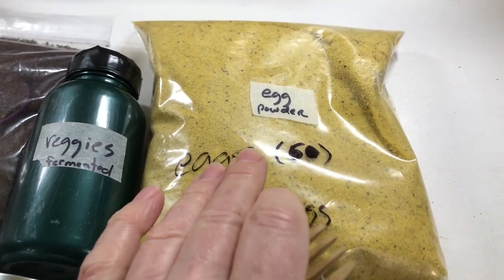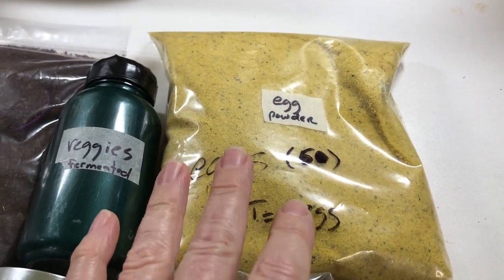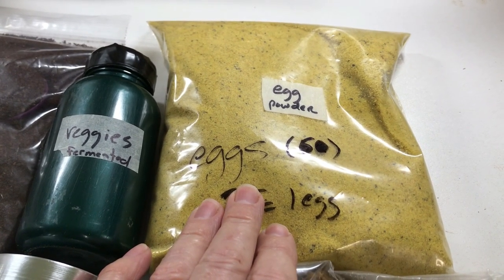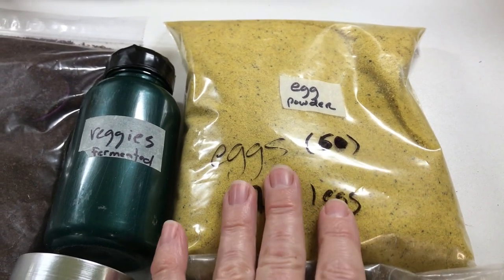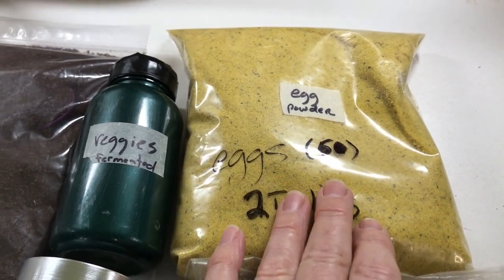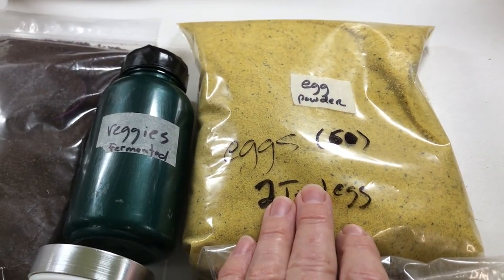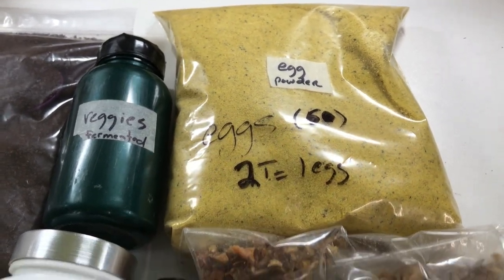This is farm-fresh pastured whole eggs — there are 60 eggs in this container. I scrambled these in a cast-iron frying pan without any fat at all, added salt and pepper, and when they were cooked I dehydrated them. I put that crumble into my Vitamix and turned it into a fine powder so that it's not gritty when you add water. Absolutely delicious.